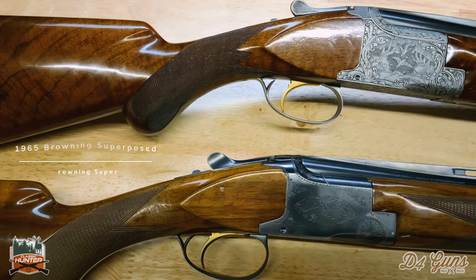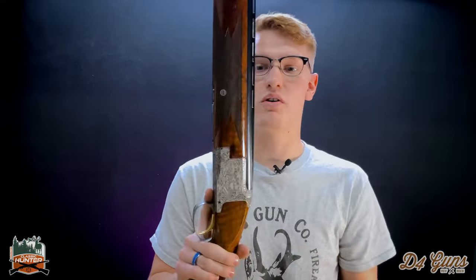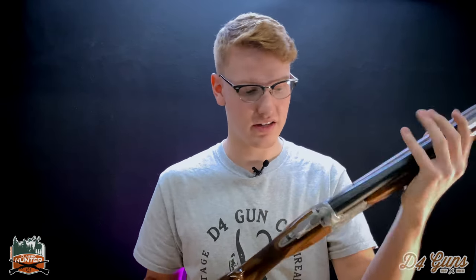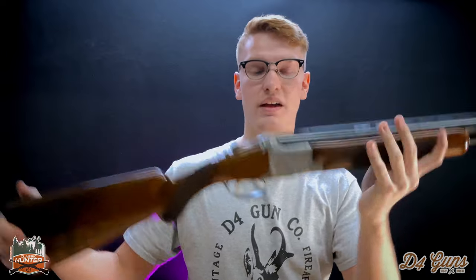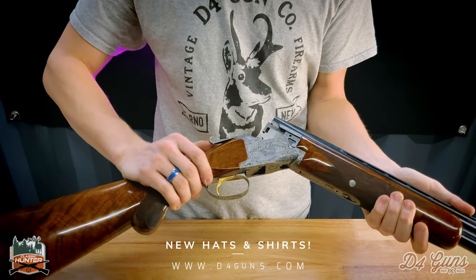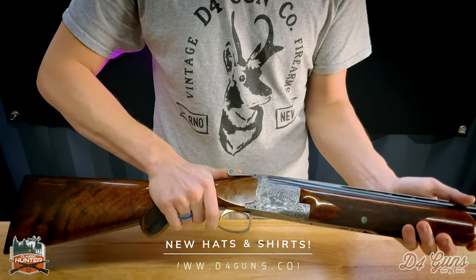If you guys took a high school chemistry class, you'll know that when the water gets sucked out, the salt gets sucked in. In areas such as the forearm surrounding the barrel and the main trigger components, that salt is going to corrode the metal. This shotgun was manufactured in 1965, the year Browning actually bought the compound to brine all of the stocks. However, this one was actually put in a kiln — it was dried and cured — and there is no salt in this shotgun. It is not corrosive.